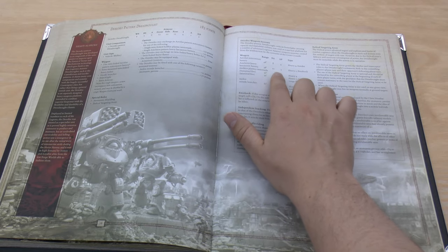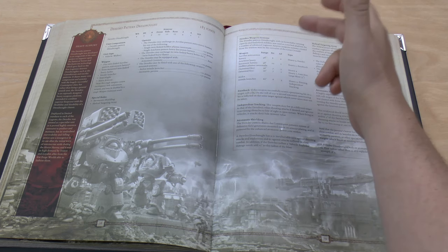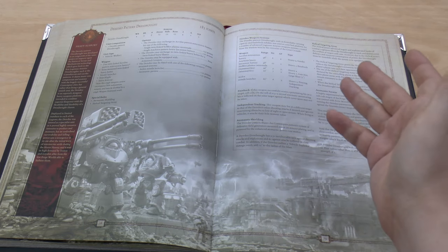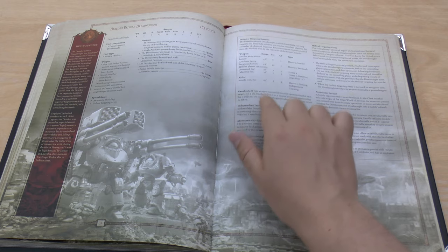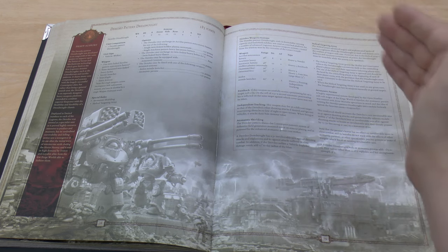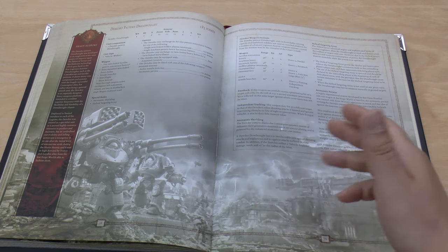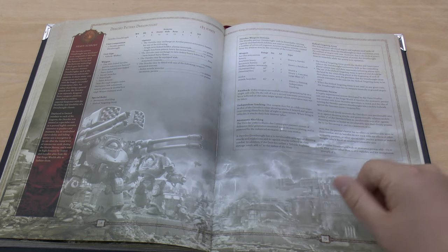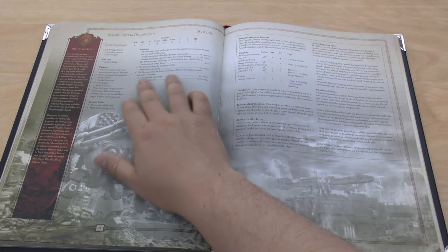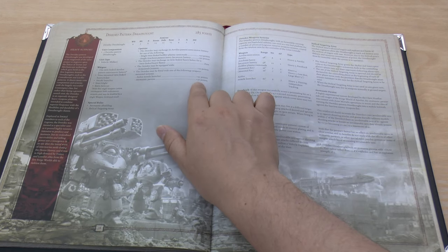The Exoshock rule is what really seals the deal: if you get a penetrating hit, roll a D6, and on a 4 plus — a 50/50 chance — you get a second automatic penetrating hit on the same target, and cover saves cannot be taken. That's just incredible. The Deredo also has a new option called the Atomantic Pavaise at 50 points — quite pricey. This basically gives him a mini void shield: it boosts his invulnerable save to 4+ against shooting attacks, and any units within 3 inches get an invulnerable save of 6+ against shooting, or if they already have an invulnerable save it improves by 1.